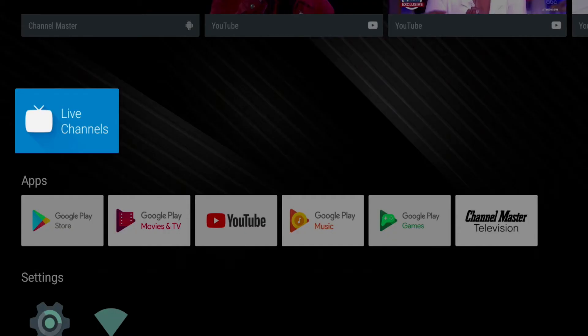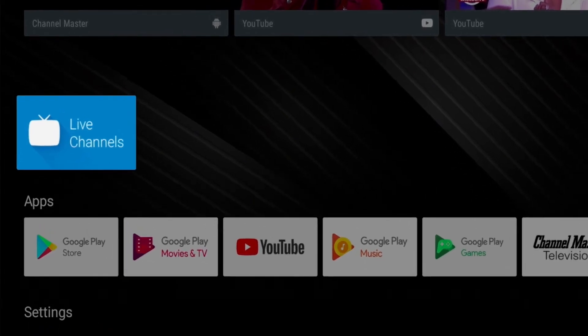To launch the Live Channels app from the home screen, navigate and press OK on the blue app icon that says Live Channels.